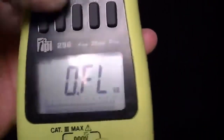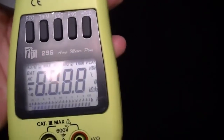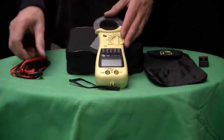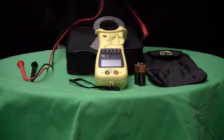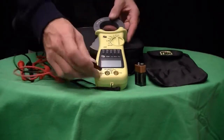The model 296 measures DC and AC voltages between 0 and 600 volts, and AC and DC amps between 0 and 700 amps. There's a built-in continuity buzzer, a diode test, and this particular model also measures frequency up to 10 kilohertz.